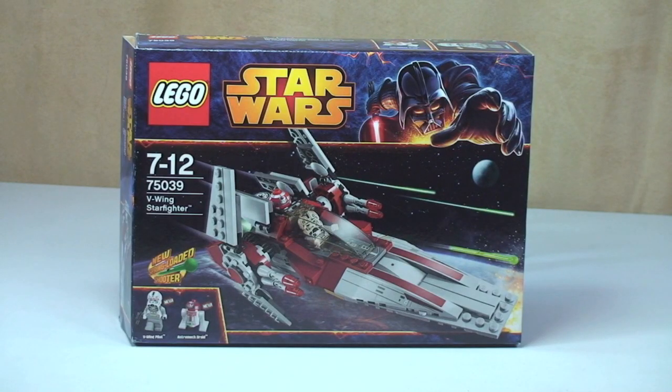Hello LEGO fans. Adult Fan of LEGO UK here, and welcome to this 2014 LEGO Star Wars set review. This is the V-Wing Starfighter, set 75039, for ages 7-12. It comes with a piece count of 201, and in the UK it retails for £19.99 from the LEGO store.